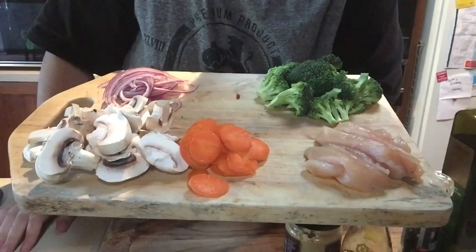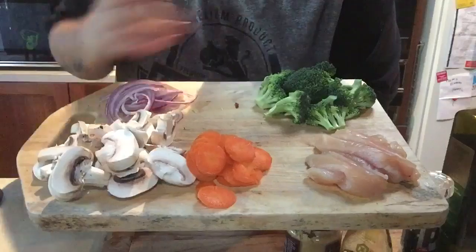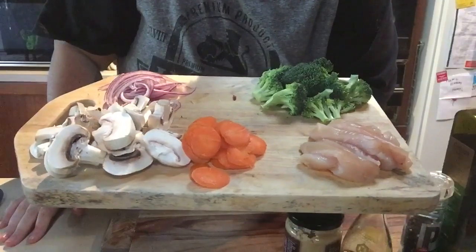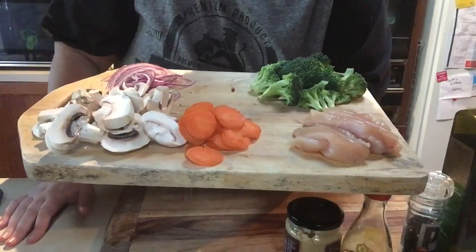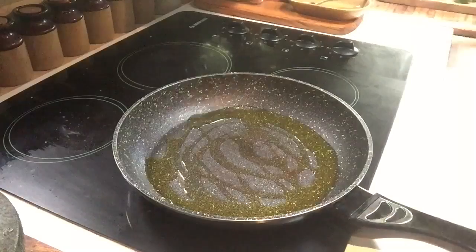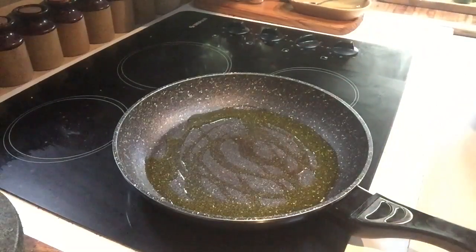Everything's chopped up and falling off the board. I've got my carrots, mushrooms, onion, broccoli, and my little bit of chicken. You can swap and change for whatever you prefer. The first step is we're going to put a tablespoon of olive oil in the pan and we're going to put the onion in and the garlic. Get your wooden spoon or whatever you like to cook with and put your pan onto high heat just to warm up the oil.